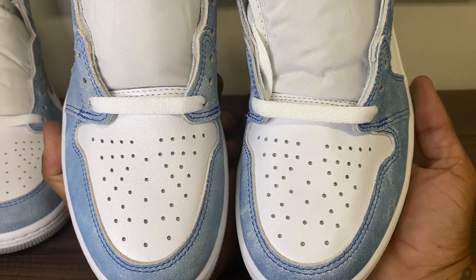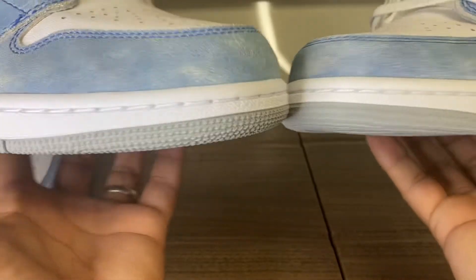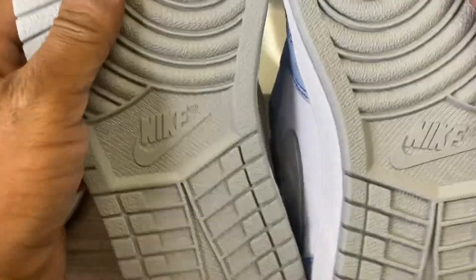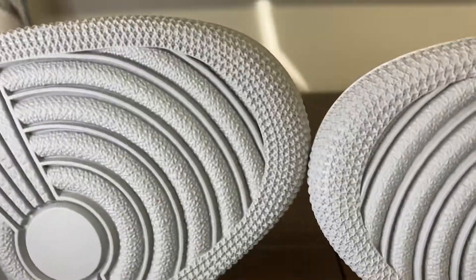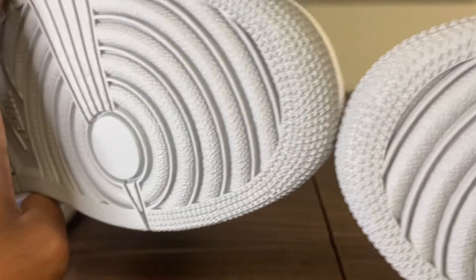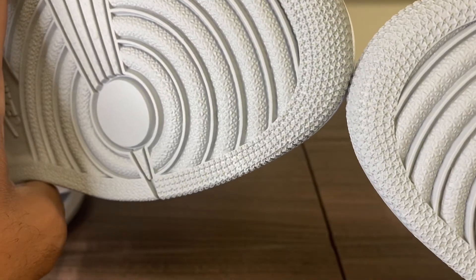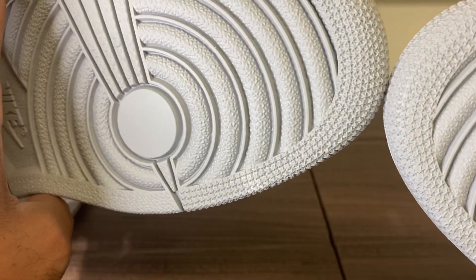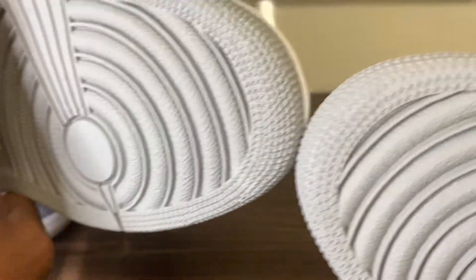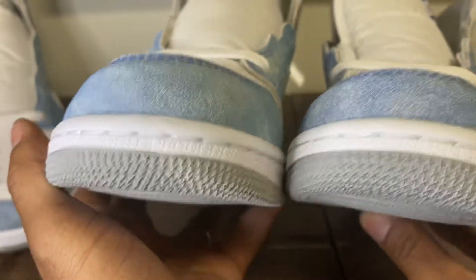The toe box looks pretty good as well. Let's go to the stars. There's a slight color difference on camera — I think — of the two outsoles.